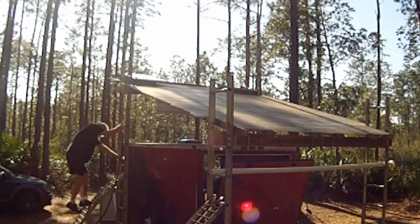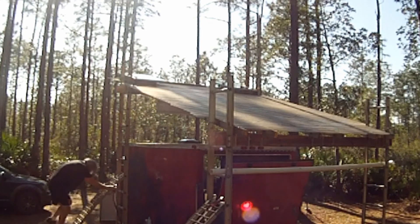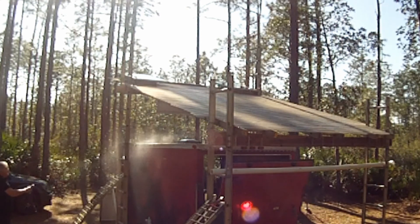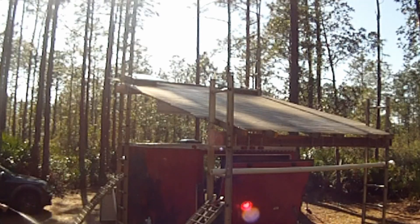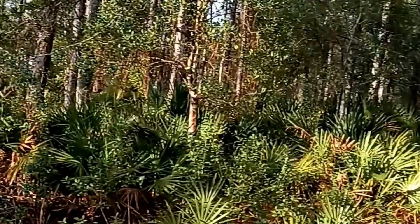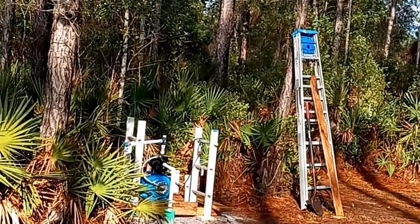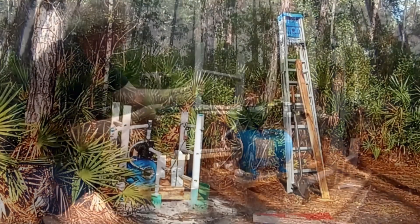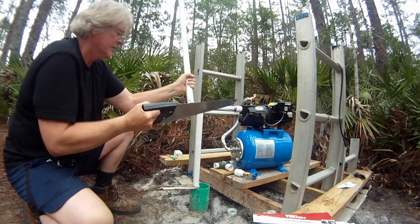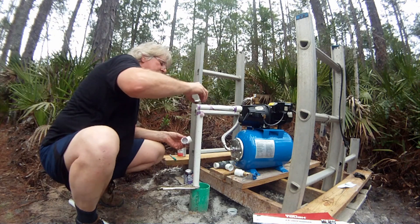When the pump tank fills to 51 psi, the pressure switch contacts open, removing power to the well pump and conserving all remaining battery power in the big red powerhouse. I'm Chris, here in the deep, deep woods. Be sure to watch how to hook up a shallow well pump right here on Atlantic Drain.